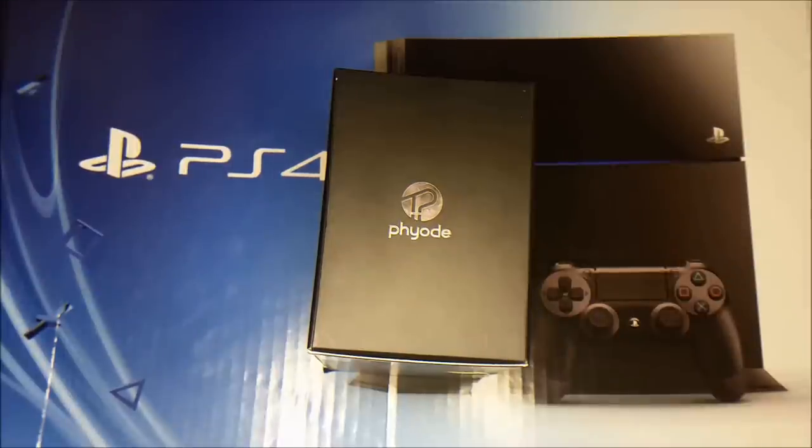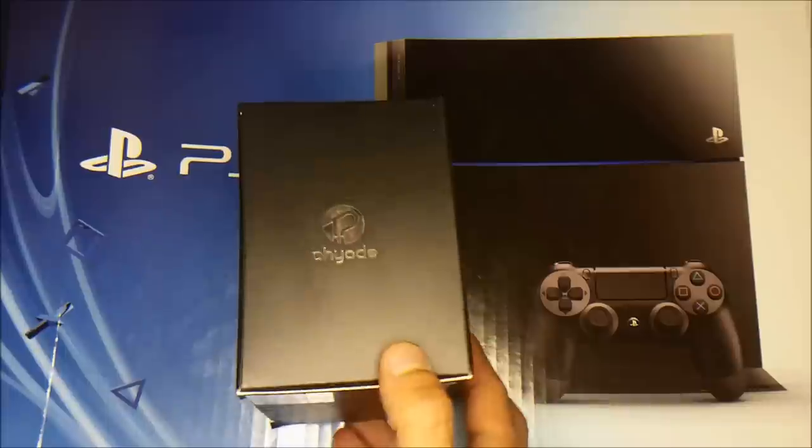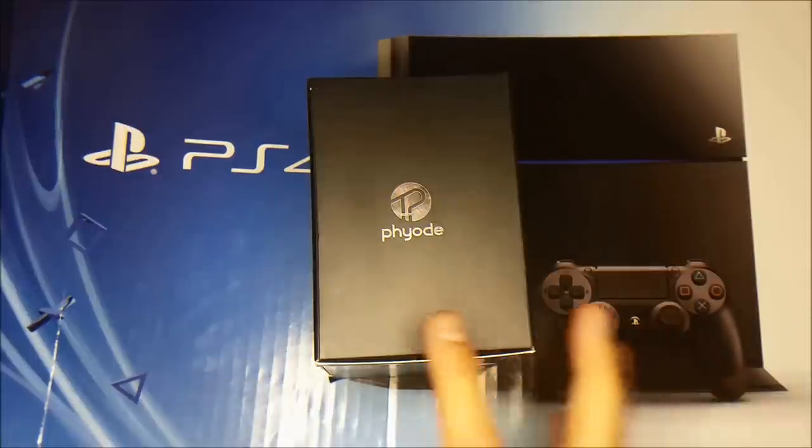Hi everybody, it's RJRRT, coming to you today with a quick unboxing of the WithMe Healthman by Pio. This product was started back in 2013 as a Kickstarter project — a real game changer at the time.